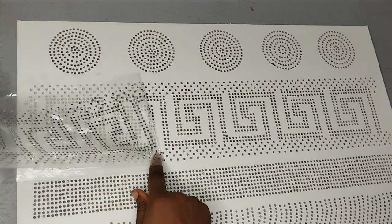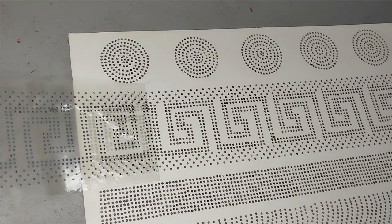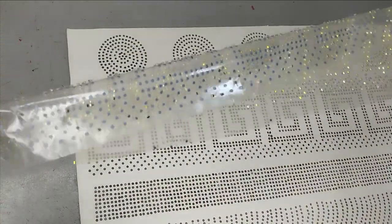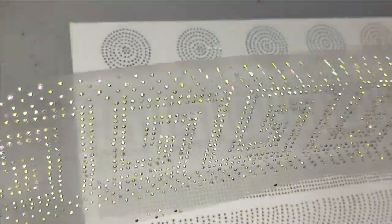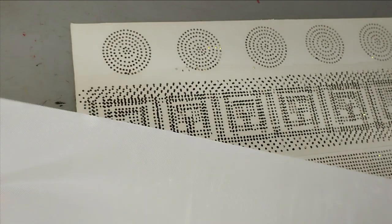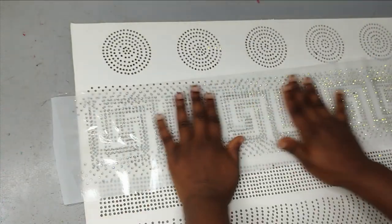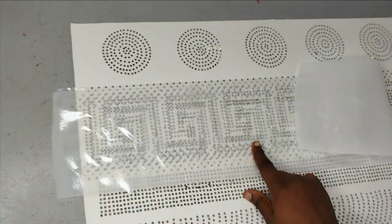I'm picking everything up and removing all the stones from the board. Make sure you pick all of your stones — the stone is now on the sheet and you can see the design we have on our sheet. If you are using it immediately just paste it on whatever you want to apply it to directly. If you are not using it immediately, bring back the cover you removed from your transfer sheet, place it on top to cover it up, and then you can store it until any time you want.